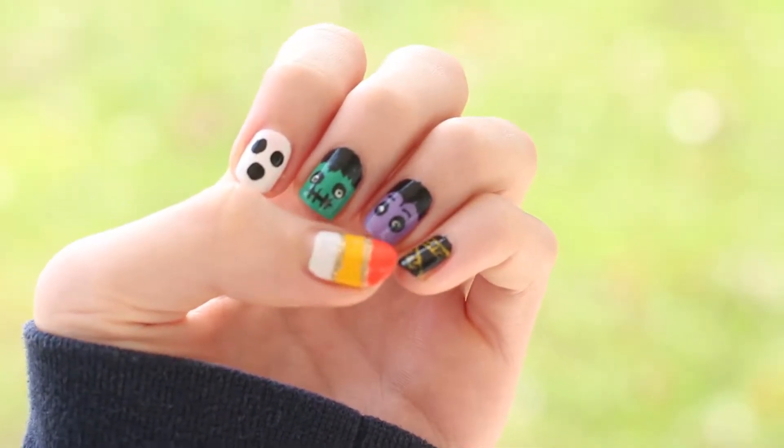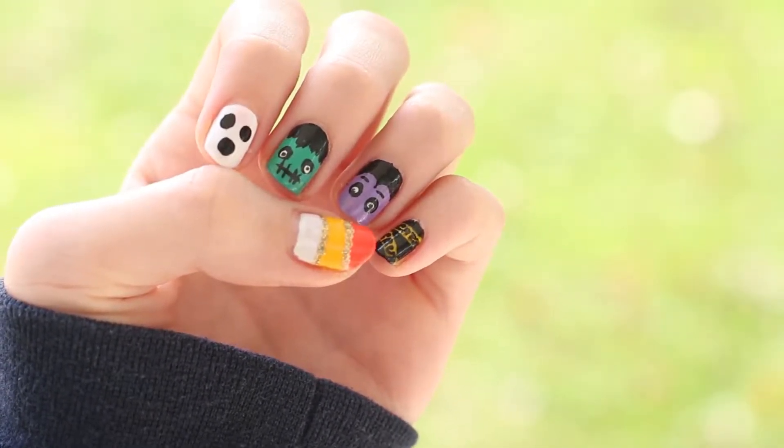Halloween's just around the corner. Today I'm bringing to you this Halloween nail art tutorial.